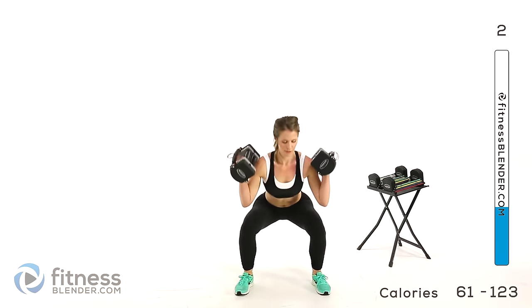Back to those deadlifts with toes out, 20 pounds per hand. Toes out, coming down, squeeze back up. We only have one more group after this.